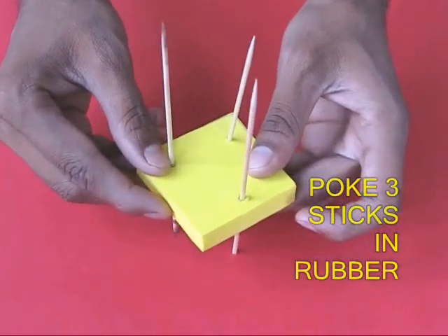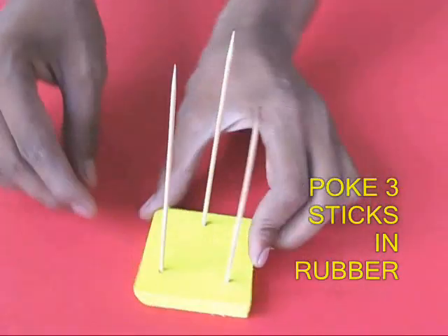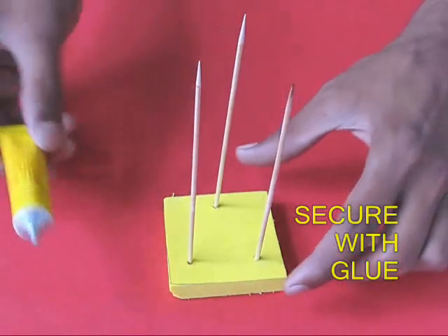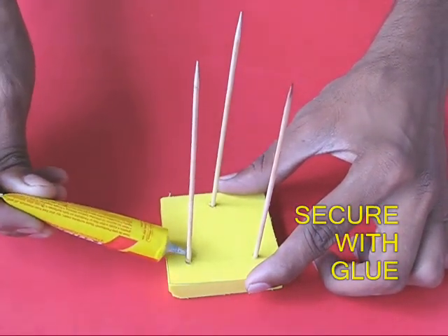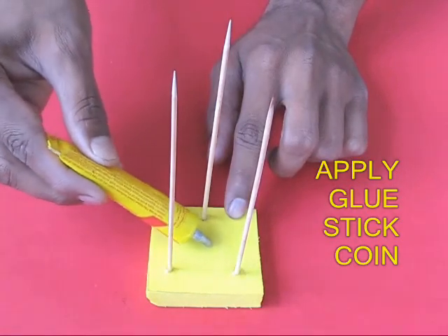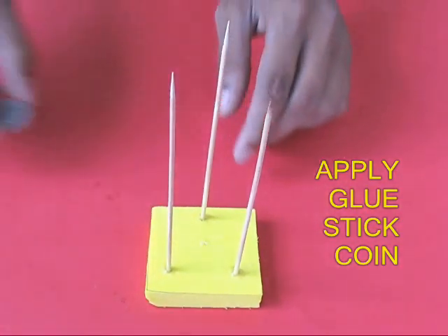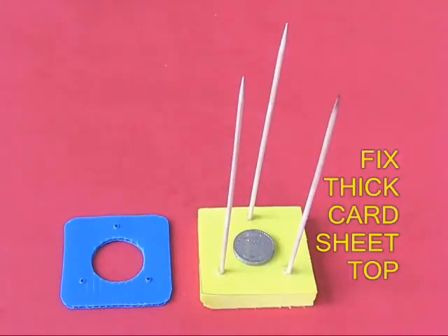First, take a piece of rubber and poke three sticks in it to make an equilateral triangle with 4 cm on each edge. Apply glue to the sticks to secure them very tightly to the rubber. Then apply glue in the middle of the rubber, take a coin, and stick it right in the center of the rubber base.